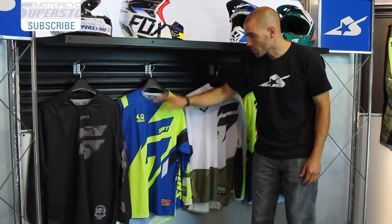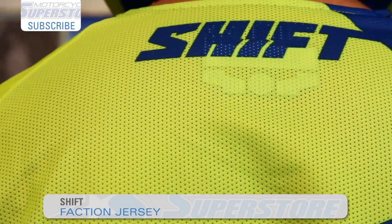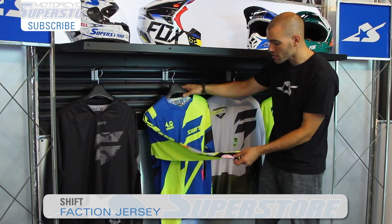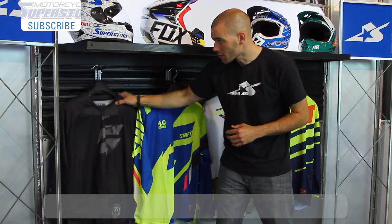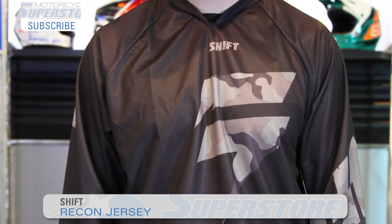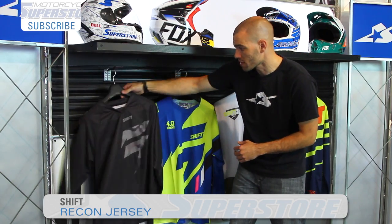When we go up to the top line jersey, this is the Faction. You're going to see the same mesh on the back. However, the Faction also gets a slightly different cuff as well. You'll notice the badging on all these will match the name of the jersey — Faction, Strike, etc. The Recon is actually a very basic jersey, much like the Assault, so you're going to have the same construction all the way around. It's a little more straightforward than the top end stuff.